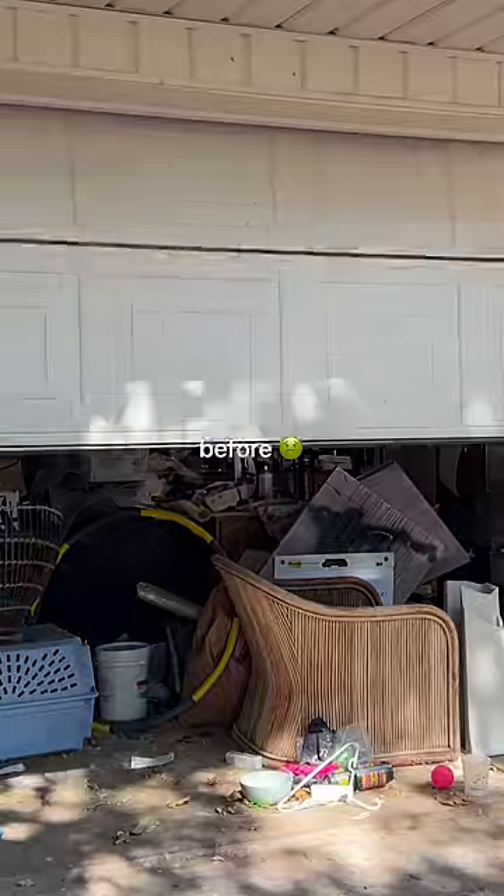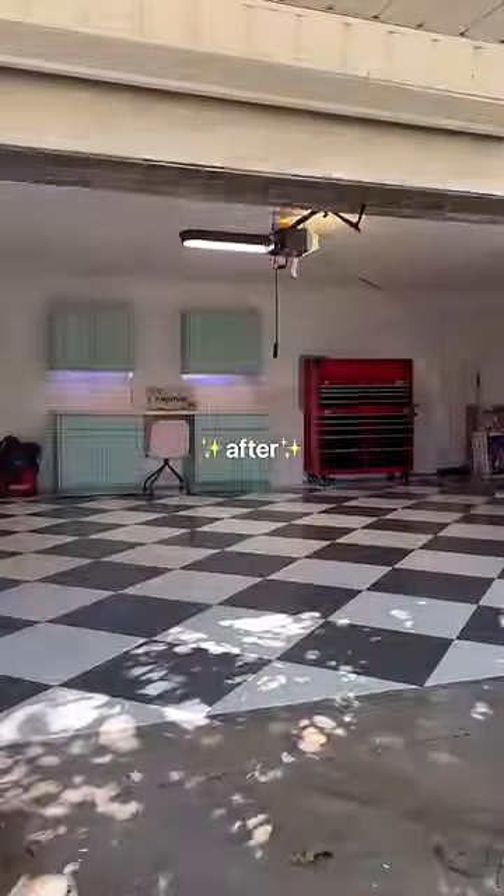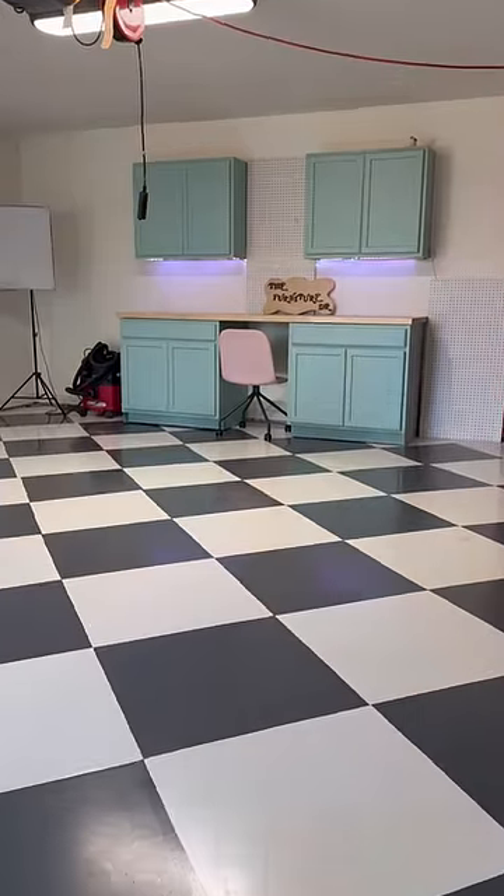Here's the before and here's the after. It honestly looks so crisp and clean, and I love the retro vibe that it gives to my new workshop. Let me know in the comments — would you do this to your workshop?